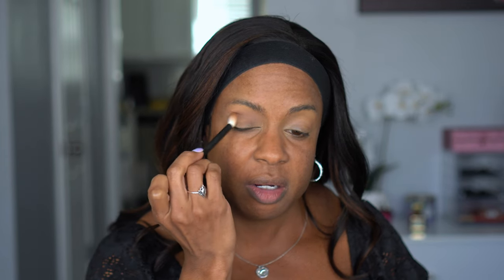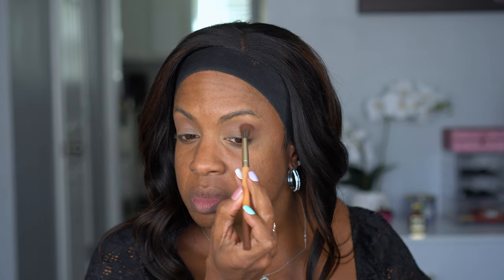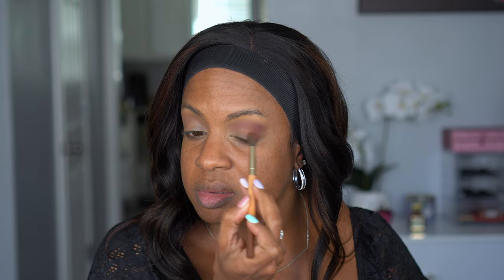I'm starting off with Haze, the transition shade, and just putting that in my crease. This shade is coming off a lot cooler than I expected — it almost looks grayish, but I think that might be good for the direction I'm going. Next I'm going to try Pine on my lid — actually, let me go Fig... Fig is so dark though, so let me go Rosewood first. Oh, okay, that's pretty!